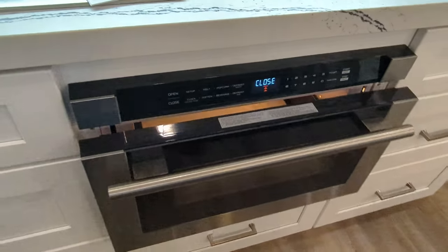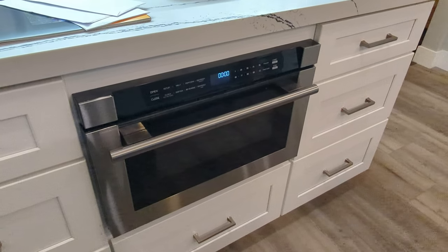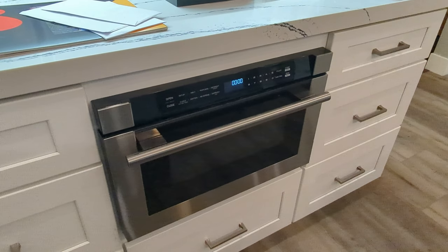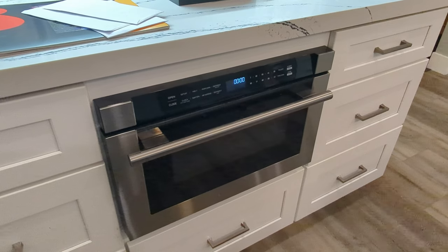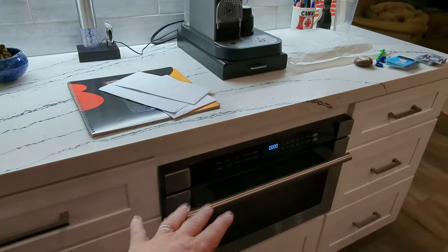Overall it looks nice. We don't use the microwave that much, so I think if you use it a lot, you'd want something that has a turntable and is maybe a little more accessible. But if you're not a heavy microwave user, this is nice — and it's kind of out of the way, so you don't lose any countertop space.